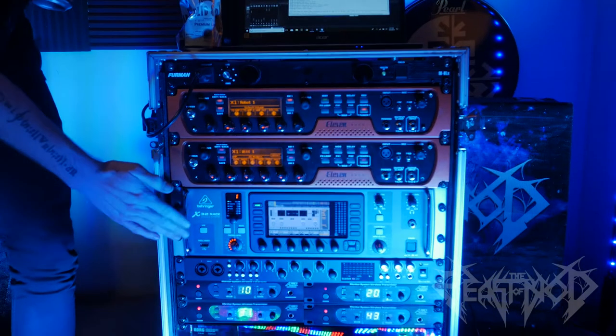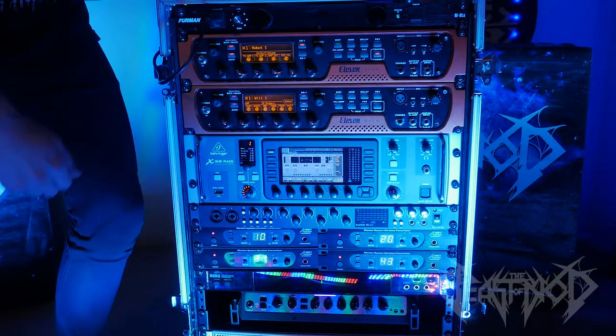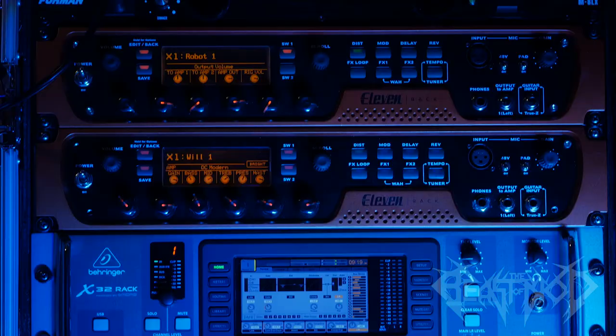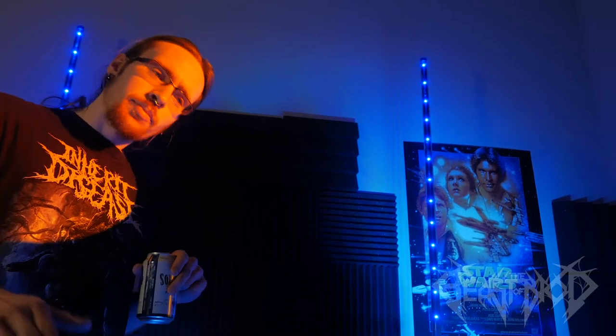Here we have an X32 digital mixer. This takes in line outs from our guitars, our bass, takes three microphones — vocals, kick drum, snare drum — and the synthesizer backing tracks, as well as the click track that only we can hear, and allows each of us to mix our own stereo in-ear monitor mix. By adding a ton of compression to the snare drum mic, we can actually pick up the majority of the drum kit without having to use overheads live, which is really good for our in-ear monitors.